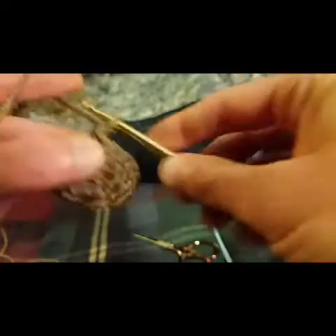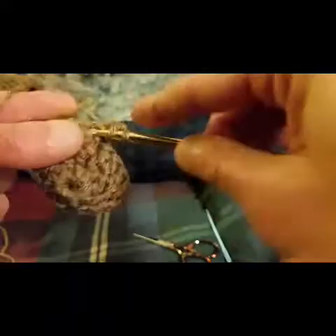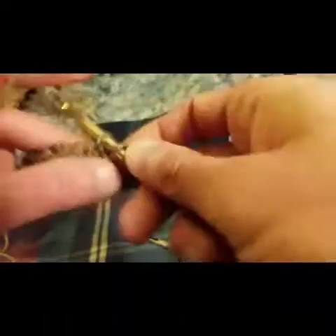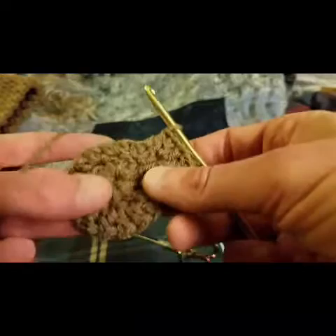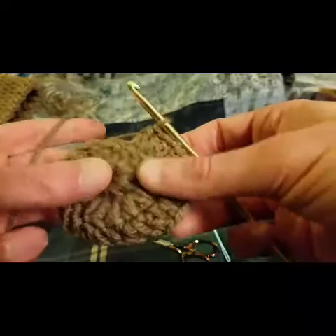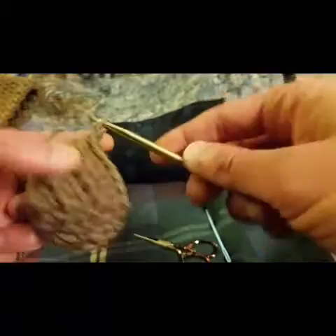For round three, we chain up two and then we do two double crochets into the first stitch and then one in the next, then two double crochets in that stitch and then one in the next. We do this all the way around, and by the end of this round we will have a total of twenty-four stitches. We slip stitch into that first double crochet stitch, finishing up round three.